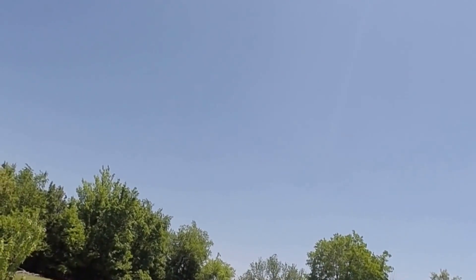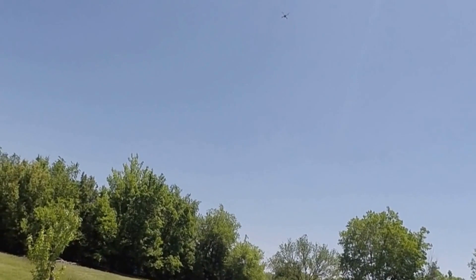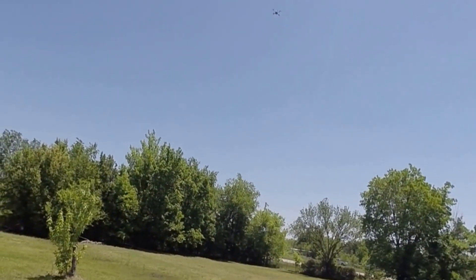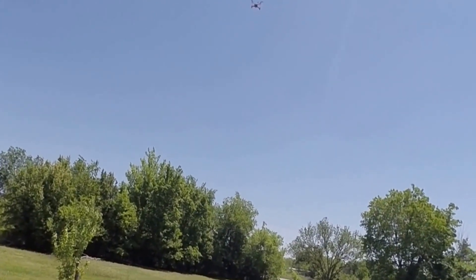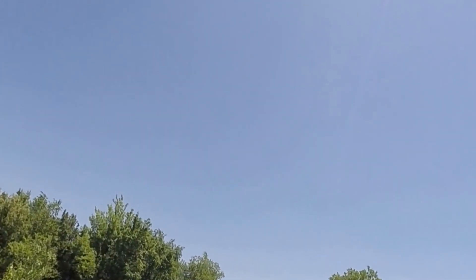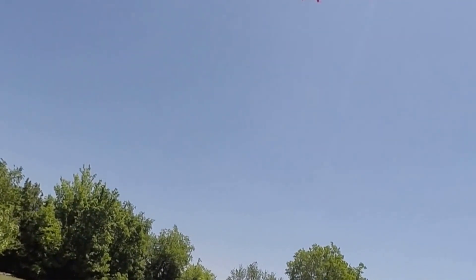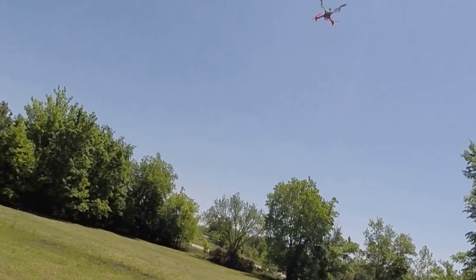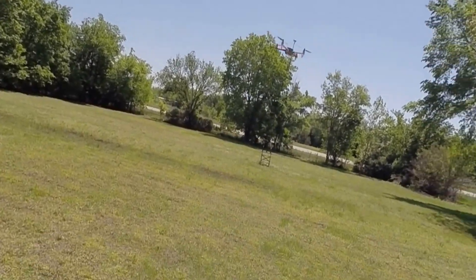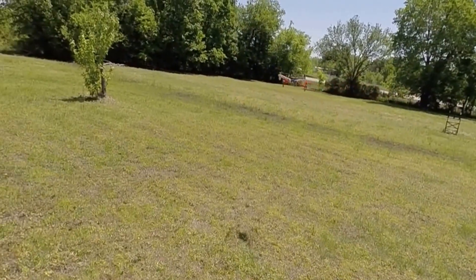Bring her back down. It looks like the gain could use a little bit of adjustment — got a little bit of wobble, but she's pretty stable. Let me go back into stability mode. A little bit of wobble there; I think I need to adjust the gains a little bit.